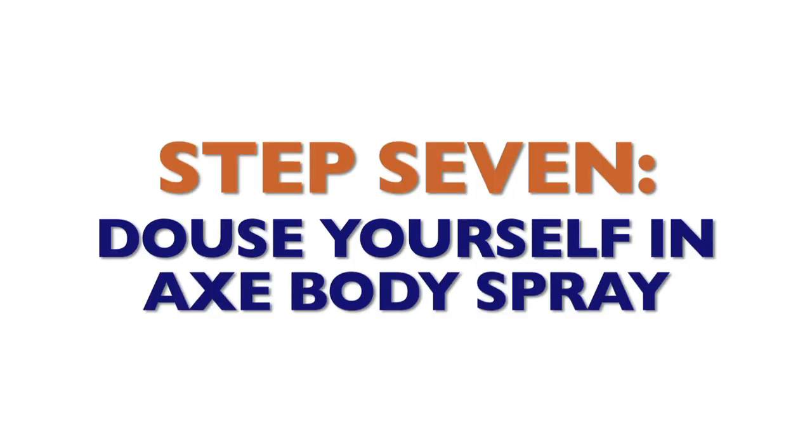Step 7: Douse yourself in Axe body spray. If anything can clear a room, it's too much Axe body spray.